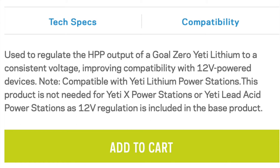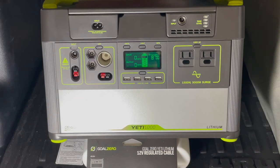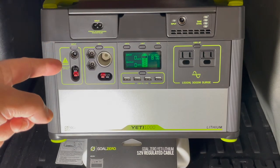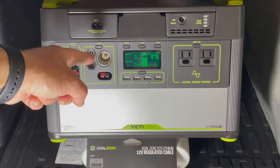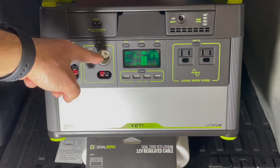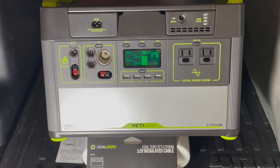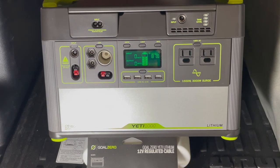It's also not required for Yeti lead-acid power stations, as 12-volt regulation is included in the base product. That's exactly why the Yeti 1000's 12-volt output is not regulated — the USB ports on the Yeti 1000 are regulated, but the 12-volt output is not, and that is a source of tons of frustration for a lot of folks.